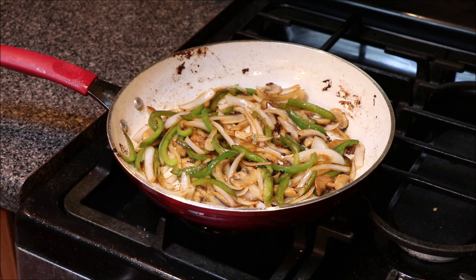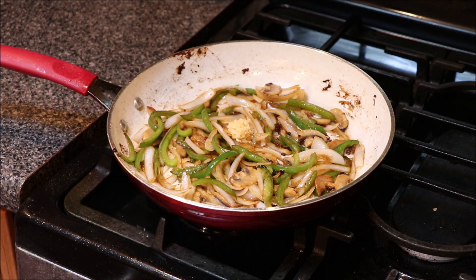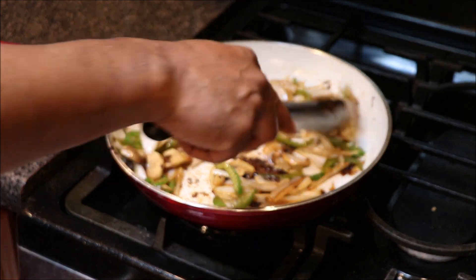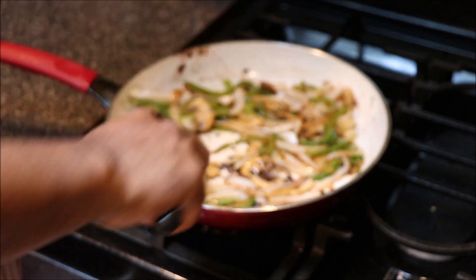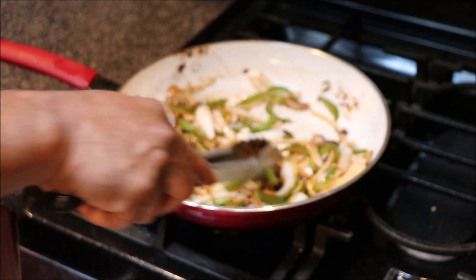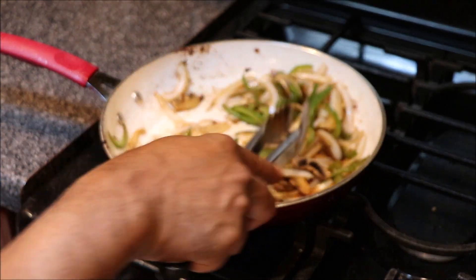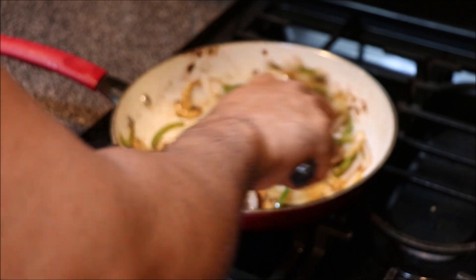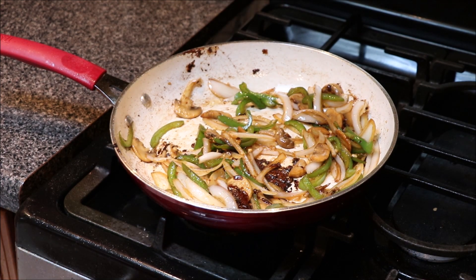Let's go in with our garlic — add a little bit of minced garlic in there. Also, the water from the mushrooms, the water from the onions, and the bell peppers kind of deglaze this pan a little bit — but that's flavor right there, that's what we want. For about another minute, because we don't want our garlic to burn, we'll let our garlic cook in and marry with our onions, bell peppers, and mushrooms.